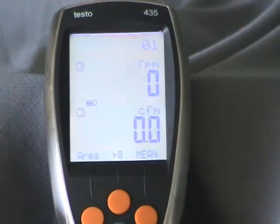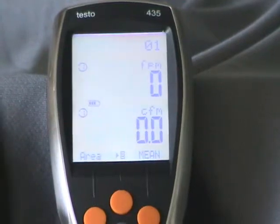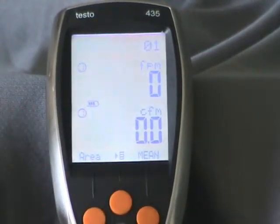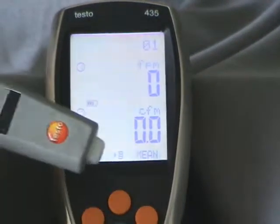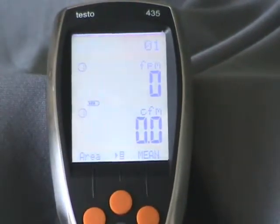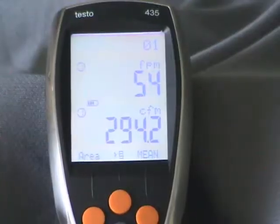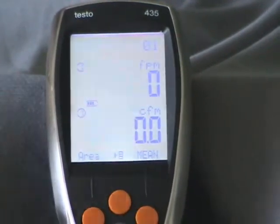If you're trying to calculate the BTU output of the system to a single room, you put the effective area of the grill into the 435 — effective area in square feet multiplied by 144 equals the area in square inches. Then you take probe number two, which is your supply air probe, and plug it into the grill you're measuring in the room. Probe number one, the return air probe, stays in the return air of the system. Take your air flow reading at the supply register in the room, and that gives you the BTU output actually getting to the room.